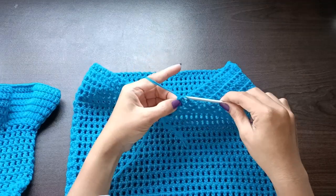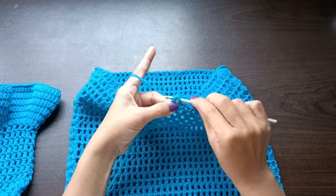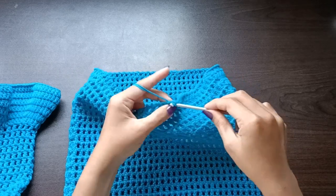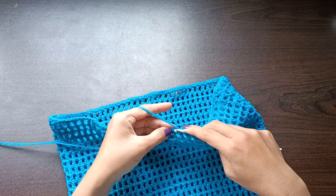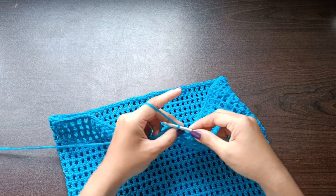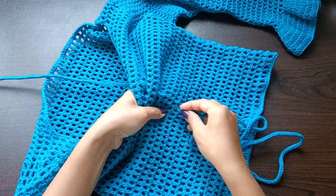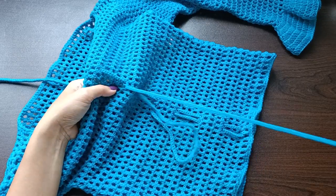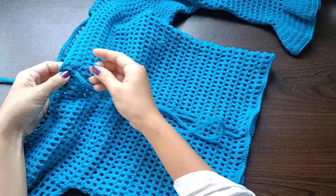For the lower part, join the yarn into any stitch and, same as the neckline, single crochet in each of the chain spaces and in each of the double crochet stitches. At the end, slip stitch in the first single crochet, fasten off, cut the yarn, and weave in all the ends. For the last part, insert an i-cord at the middle part of the top and pull it through the middle — this creates a sort of cinch.